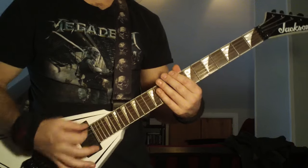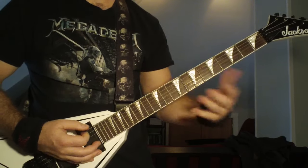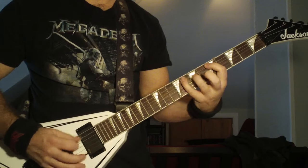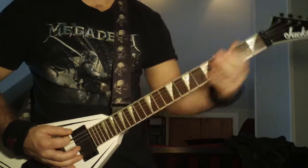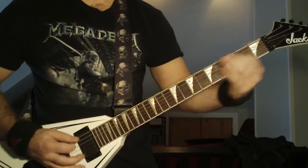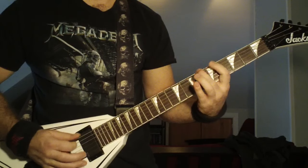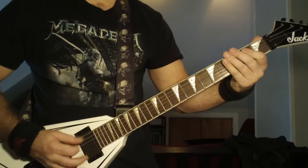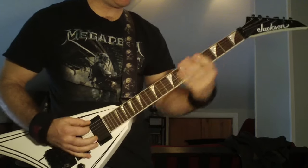I had trouble — I kept playing it weird. You have to get this hand ready to go down there and hit that first fret. Now I'll play it at full speed.